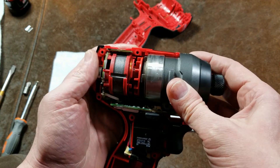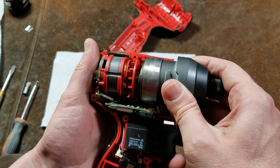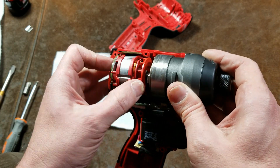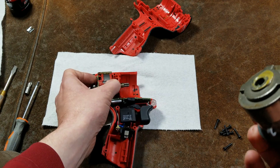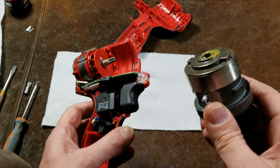Even computer fans have sensors — not three position sensors, just a single stall sensor to detect if the fan has stopped spinning.